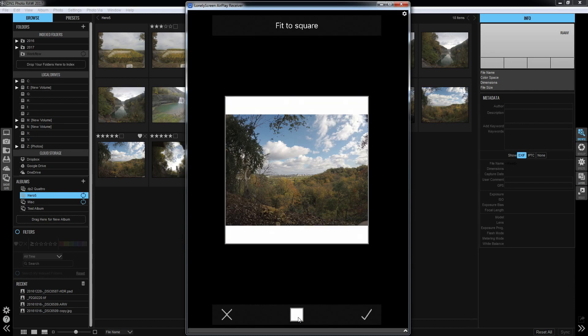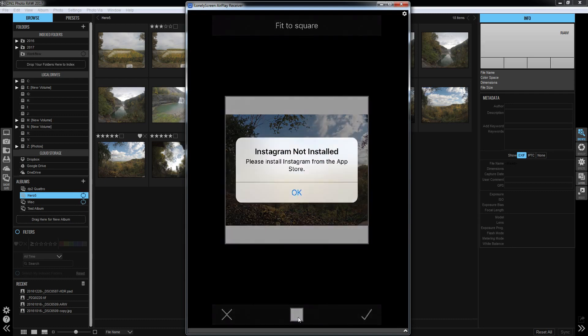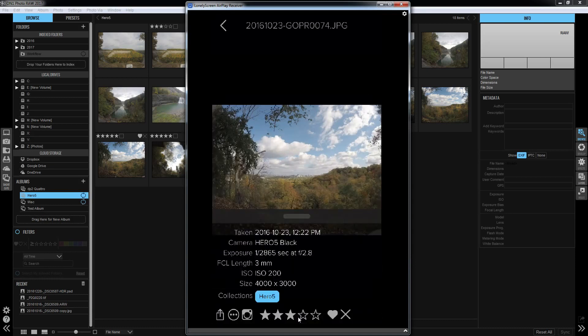One miss here is that Instagram isn't just square anymore — you can also do 4:5 and 1.91:1, so there are some different aspect ratios that this app doesn't support. Click your check mark and it would shell out to Instagram, you type in your description, and you're off to the races.